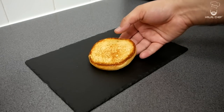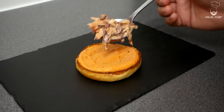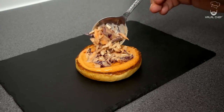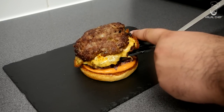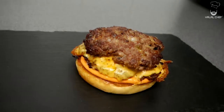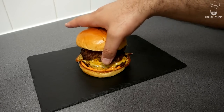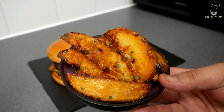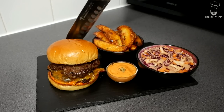Let's assemble our burger. Grab your toasted bun — first of all add some of this spicy mayonnaise, some of the coleslaw on there, our double lamb patty goes on top. You could add some pickles on top if you like. Serving it with our crispy potato wedges and amazing coleslaw.